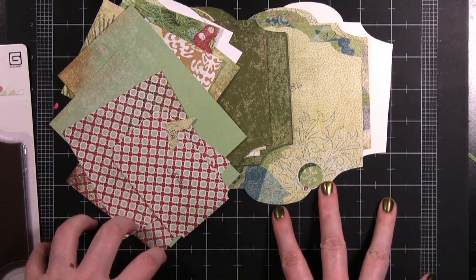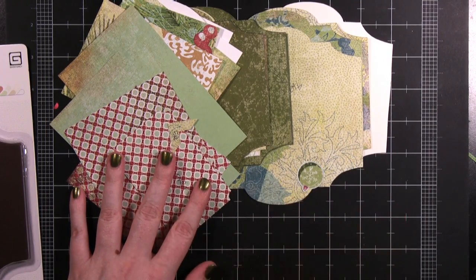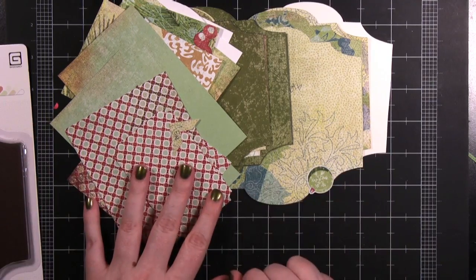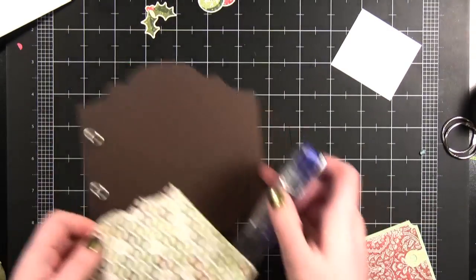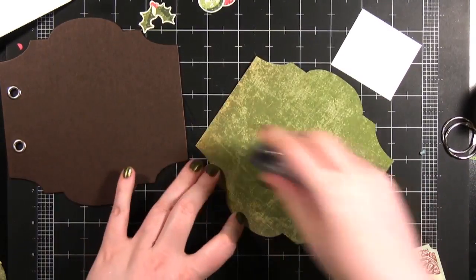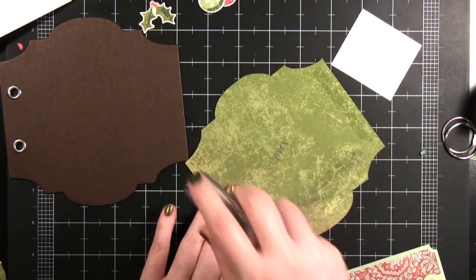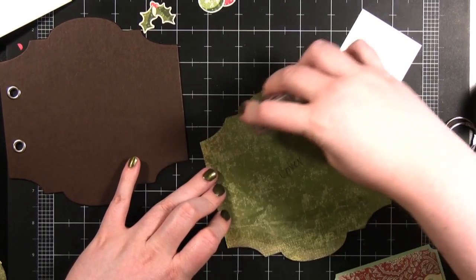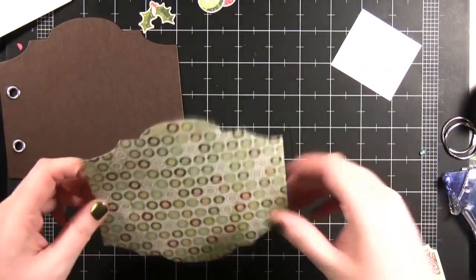I'm going to go ahead and decorate a few of the inside pages, and then I'll be back to show you the step-by-step creation of a couple of the pages as well. The first page we're going to work on is the cover. If you're wondering about more tips on cutting things out, be sure to watch the Perhaps Mini Album video — it was a Basic Inspiration video just a few weeks back and I'll link it right here for you.